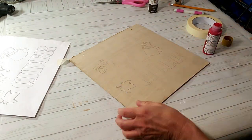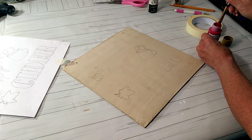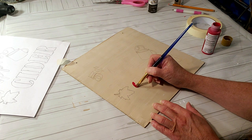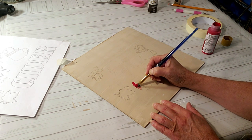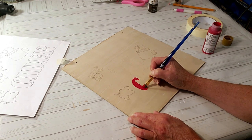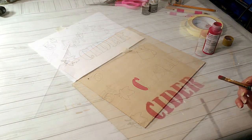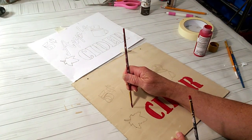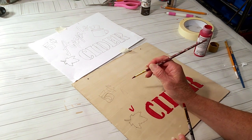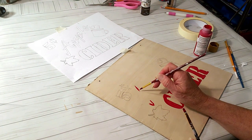Now I'm going to start painting using Imperial Red paint with a tiny paintbrush — this is very tedious so I'd recommend getting nice paint markers to make life easier. I was struggling but managed to get through it. I finished the 'cider' part and it looks really nice; for the remaining part I'm going to use my black marker.